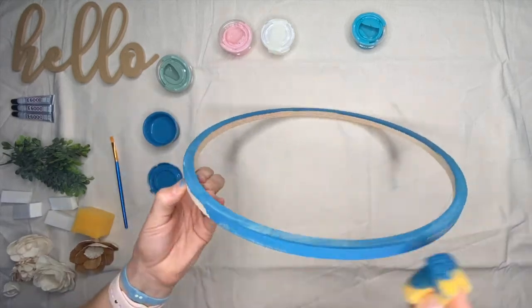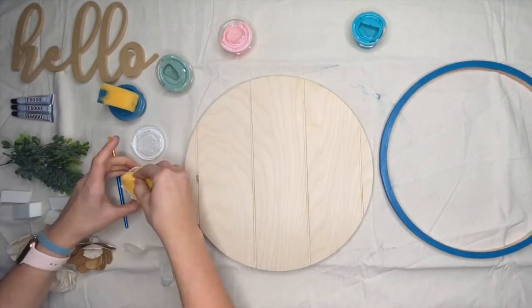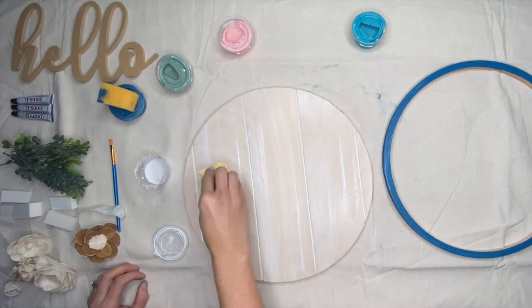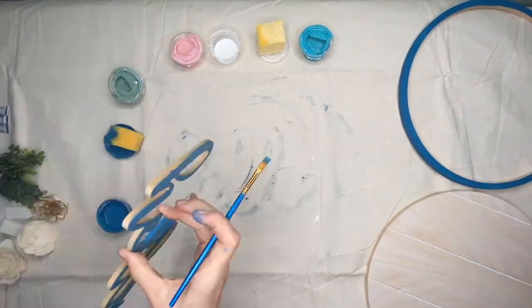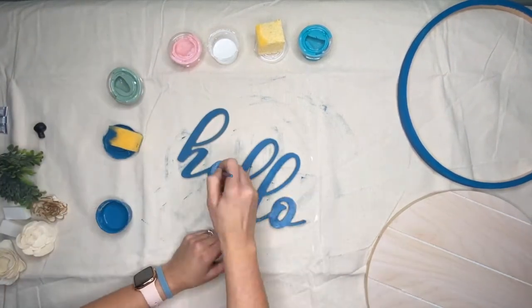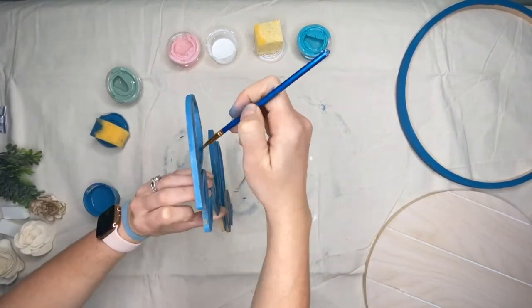Starting with this blue color, going over the craft hoop all the way around. I started with a sponge and then transferred over to a brush later on. Then I started with this white stain, but I thought it was going to be a little more opaque than it ended up being, so I switched to a white acrylic paint. This is the hello sign — I decided to paint it the same color as the craft hoop because when assembled it would give a cohesive, elegant look. Using my artist brush to get all the little details on this wood hello cutout really took a lot of time.